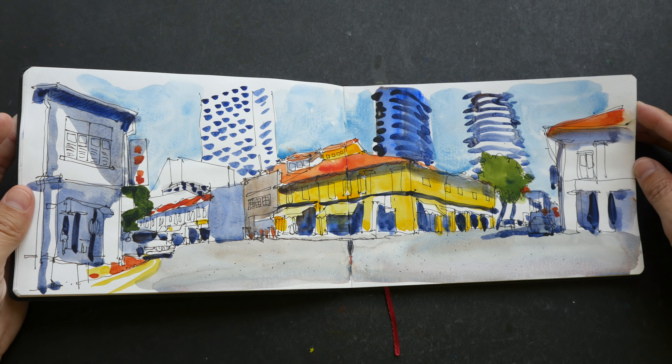Watercolor when it dries is permanent, so you don't really need to protect it — you can if you want, but you don't need to. I spray fixative because of the pencil lines. When I close my sketchbook or pages rub together, the graphite can transfer onto the opposite page. That's why I spray fixative, and I believe I did so for this page as well.